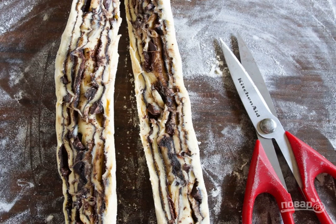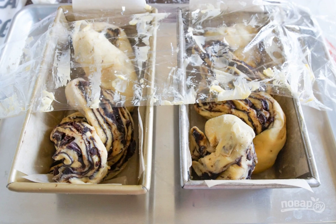Step 5: Wrap the dough in a roll and cut it in half lengthwise. Step 6: Twist the dough strips and place them in a baking dish. Cook the chocolate grandmother for 40 minutes at a temperature of 180 degrees.